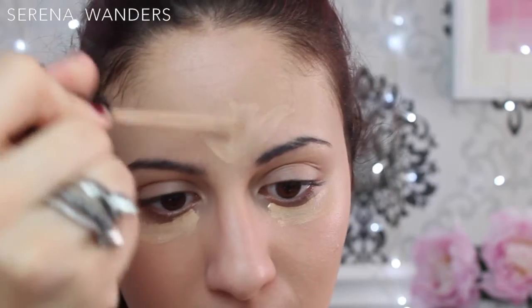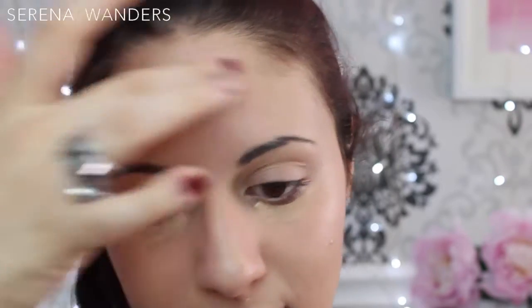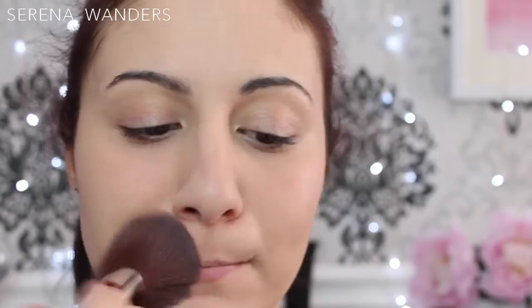Then I moved on to concealer and I just applied it wherever I wanted to conceal or brighten up my skin — so under my eyes, at the center of my nose and forward. With a big and fluffy brush I dusted a finishing powder all over my face to set everything in place.